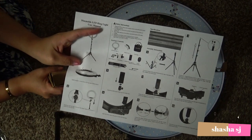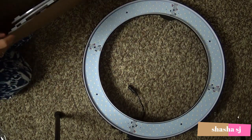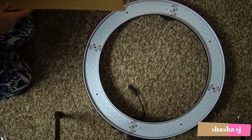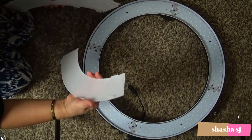All right, so here we go. Let's find out. So this should — goes like that, like a cover. Better. I hope.